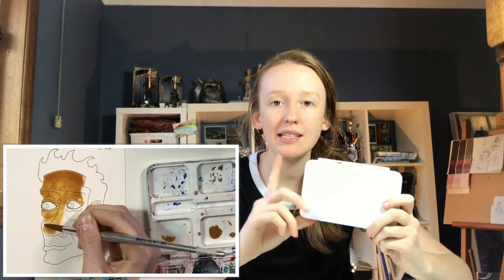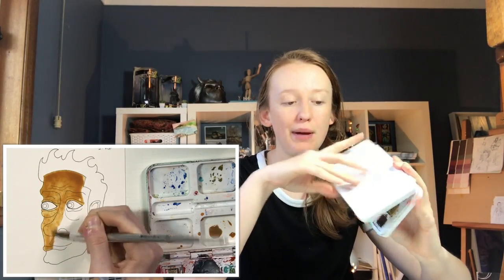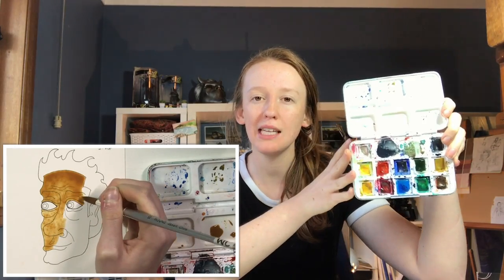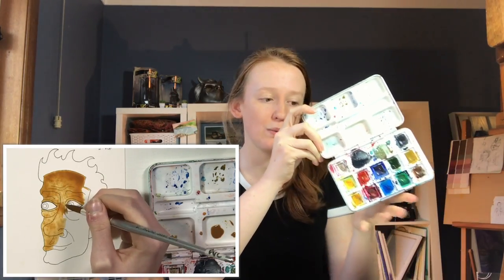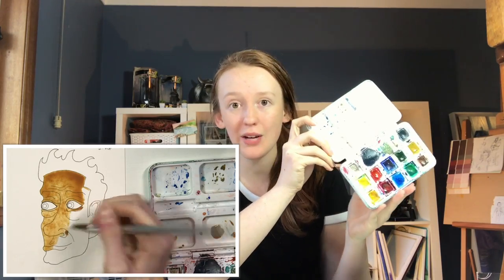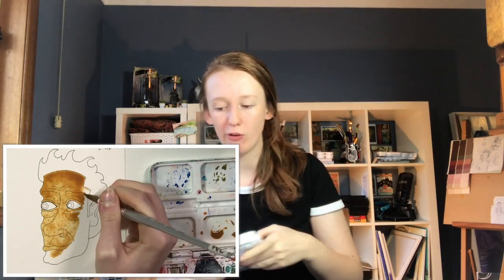Next we've got my Van Gogh travel set. These are student quality paints — it's a little set of twelve half pans. I got these in Amsterdam while I was travelling but I've seen them in the US as well, where I think they're about twenty dollars a pop. I love this travel set — whenever I go anywhere like Coffs Harbour or when I'm overseas visiting family, this is always what I take with me.